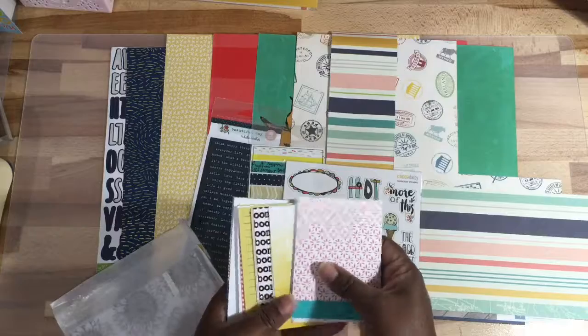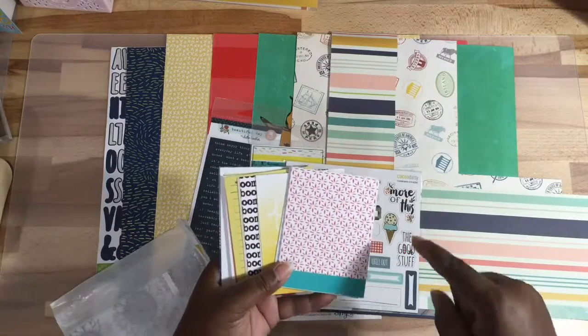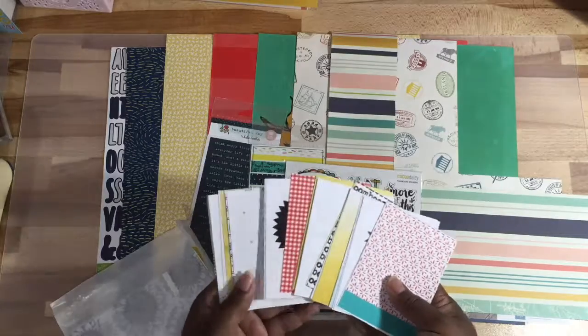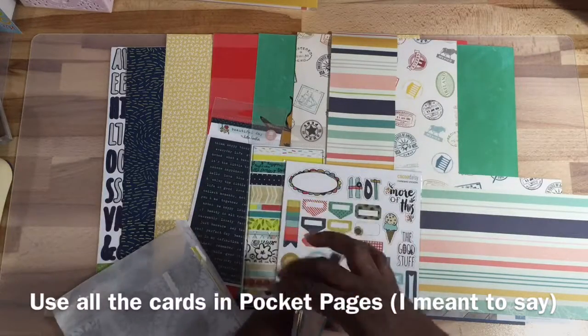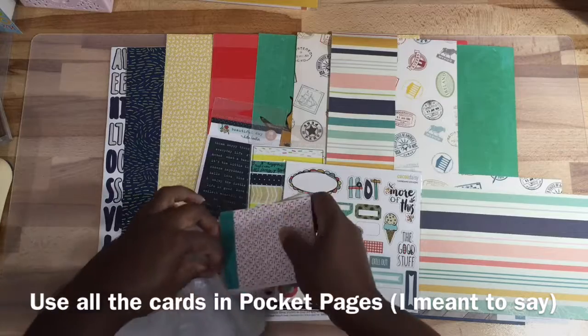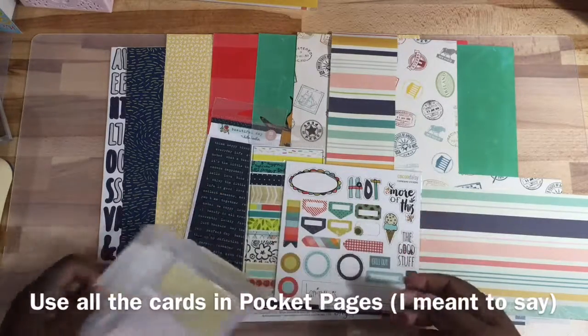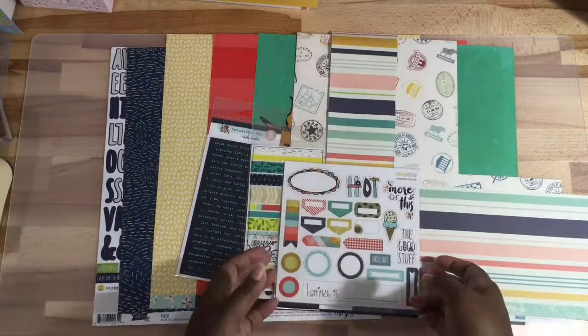In the kit they have tags, so what I'm going to do — because I'm not going to use all these cards — I'm just going to cut them out and create tags. That's what I'm going to do with these, so that will take care of the tags. I'm creating a mini kit.